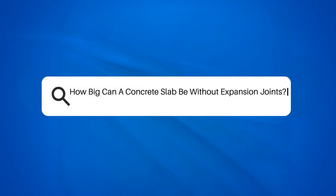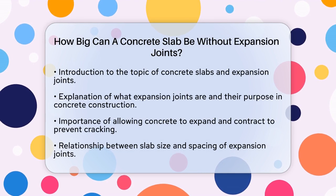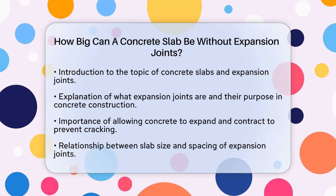How big can a concrete slab be without expansion joints? If you're planning a construction project and wondering how large a concrete slab can be without needing expansion joints, you're about to get some clear answers. Let's break it down step by step.